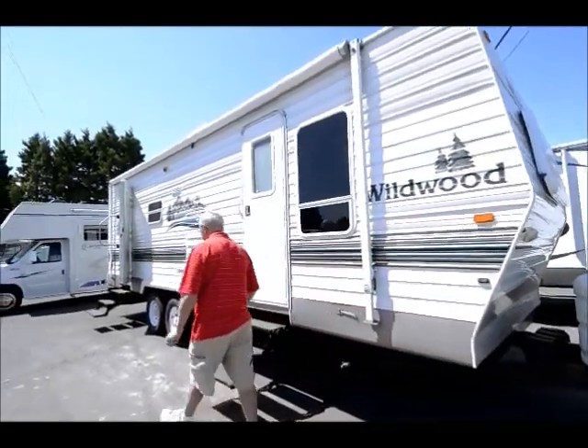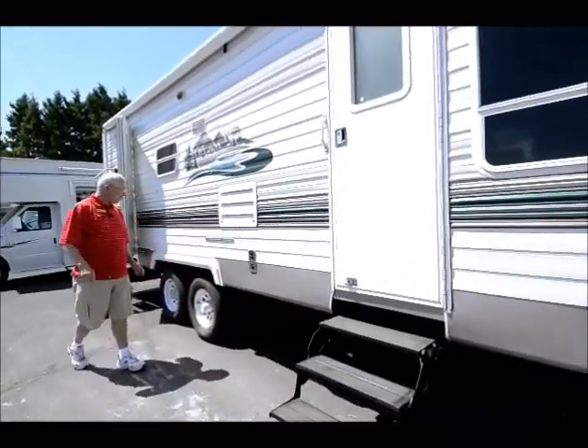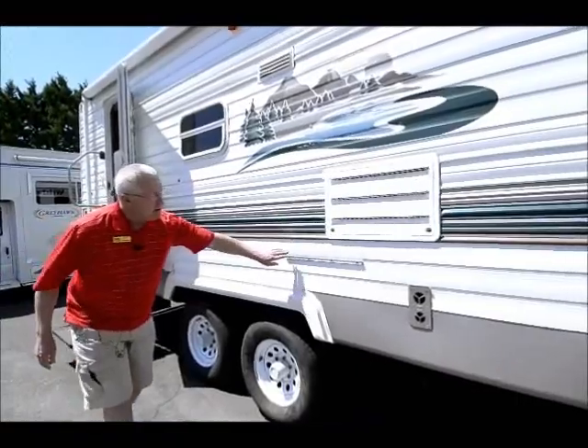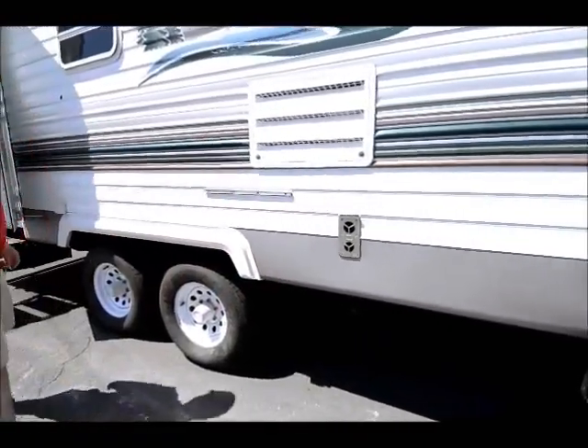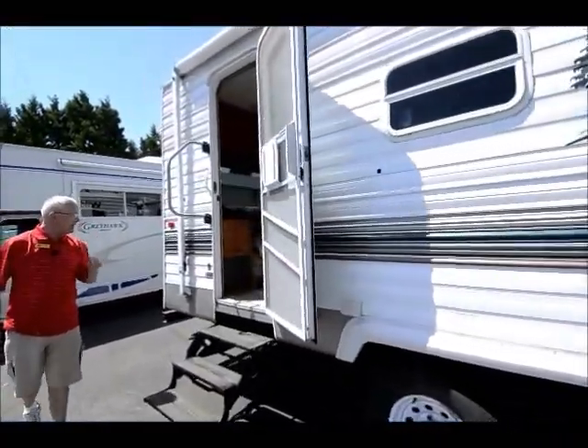The people bought a rear kitchen model for me — a little bit longer, a little bit more room in the counter space back here. There is an area to put an outside cook stove with a quick connect right down below.